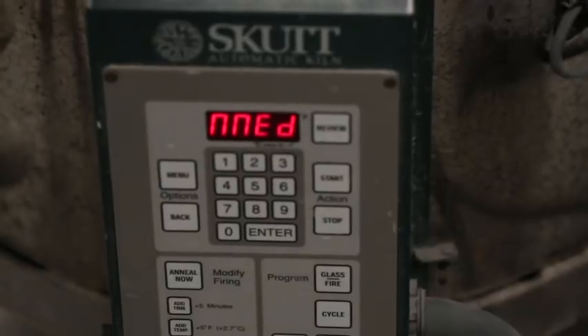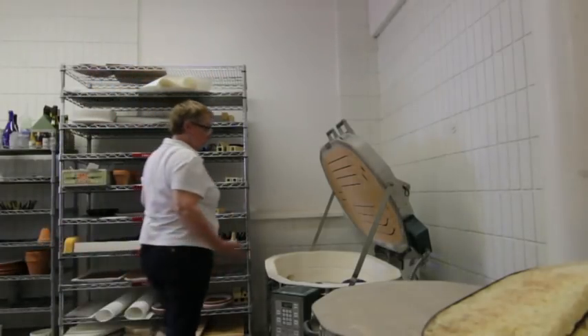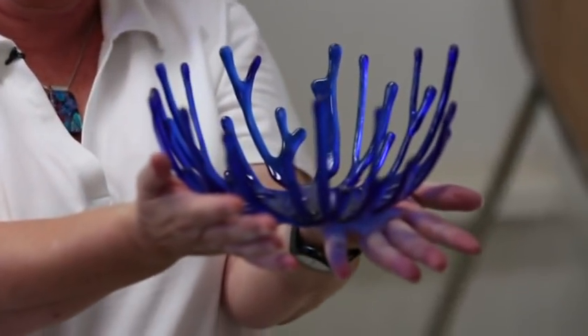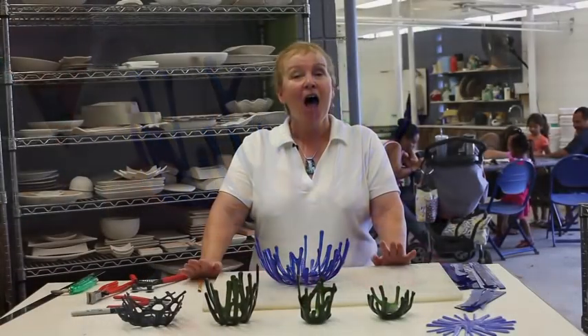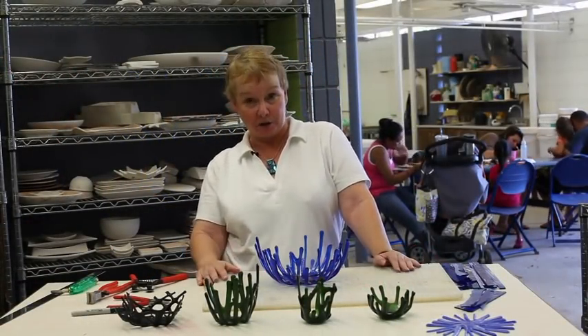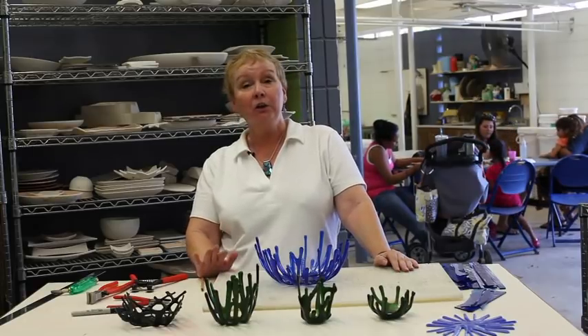And there's our bowl. If you're interested in taking one of my classes, you can come down to the Arts and Crafts Center. You can also go online to greatlifehawaii.com for information about my classes and all the other wonderful classes we teach. I hope we'll be seeing you soon — have a great day!